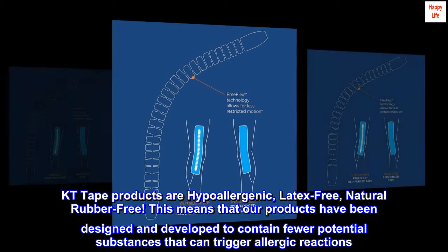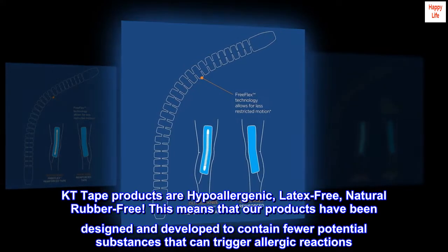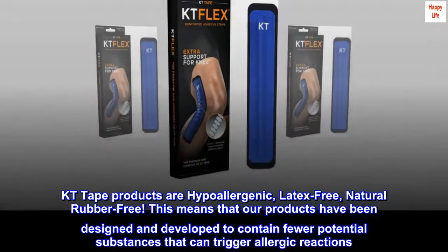KT Tape products are hypoallergenic, latex-free, natural rubber-free. This means that our products have been designed and developed to contain fewer potential substances that can trigger allergic reactions.